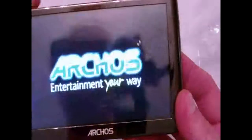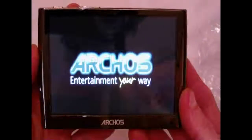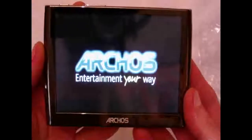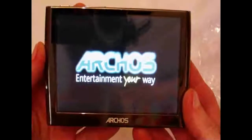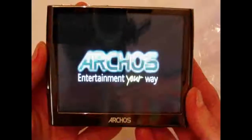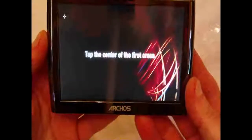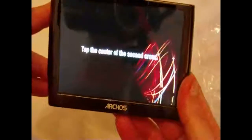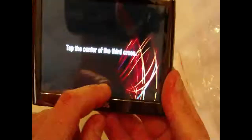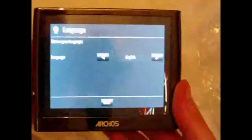Let's see if there's power in this thing — oh, there it is! Here we go. 'Archos, entertainment your way.' Okay, booting up now. Tap the center of the first area for calibration — tap, tap — calibration done. Tap screen and continue. We've got languages.